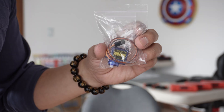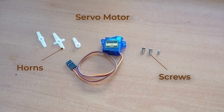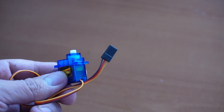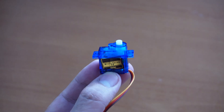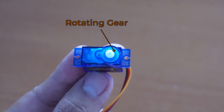When you buy a servo it usually comes in a bag similar to this. It contains the servo motor itself and a bag with plastic attachments called horns, 3 screws, and some accessories. The one I have right here is called SG90, but every other servo has 3 wires: red is positive, brown is ground, and the signal comes in yellow.